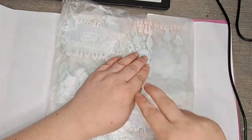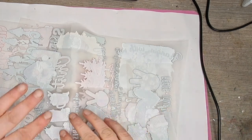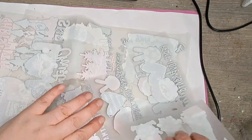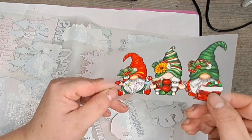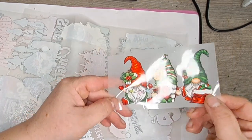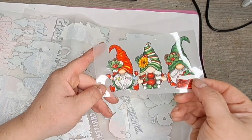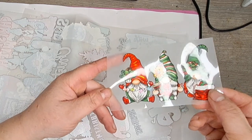I seem to have bought a whole load of other ones as well. I remember seeing them and thinking, you know what, for the price of them, I'm going to get them. These are all heat transfer vinyl, so they can be put on T-shirts, any sort of material - in fact, anything at all. Look, I love gonks! I don't know if I'm going to put them on T-shirts or bags or just in resin, but look at them - I love gonks.